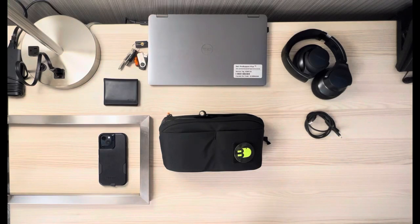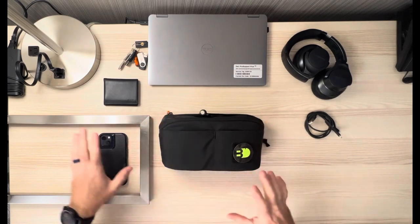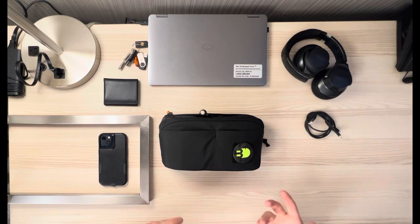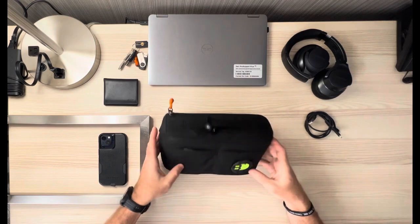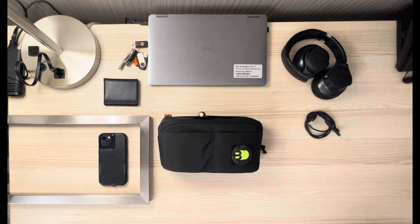Hey everybody, welcome back to the channel. I am sitting in a hotel room in Toronto, Canada, and I'm here for some work. I figured it would be a good opportunity to talk about some new equipment, specifically tech gear that I travel with, and give you an overview of some new stuff, some things that I'm a big fan of, some things that have sort of changed my carry game. Let's go ahead and talk about my work travel electronic essentials, and specifically we're going to get into what I have here in my EverGoods Cap 2.